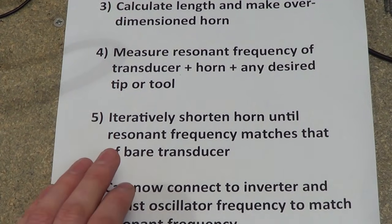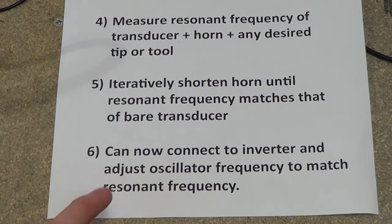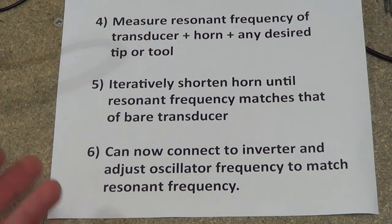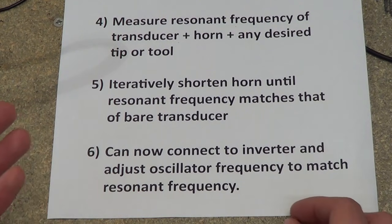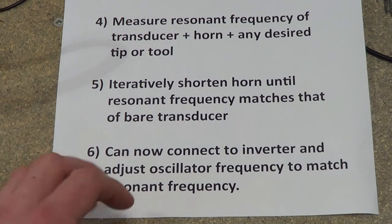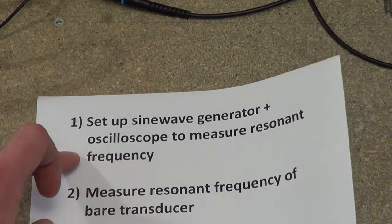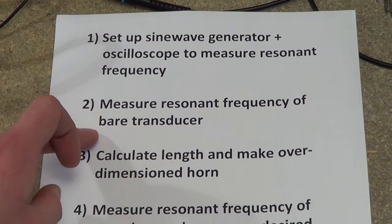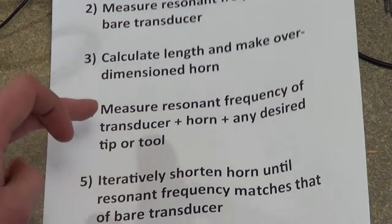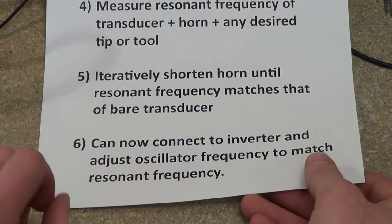Keep shortening the horn until the resonant frequency matches that of the bare transducer. At that point, you can connect your transducer, horn and tip assembly to your inverter and adjust its oscillating frequency to match the resonant frequency of the transducer. To summarise: build a setup with a sine wave generator and a scope, measure the bare transducer, estimate horn length, measure your horn, keep shortening it until you get a resonance that matches the original transducer, and then connect it up.